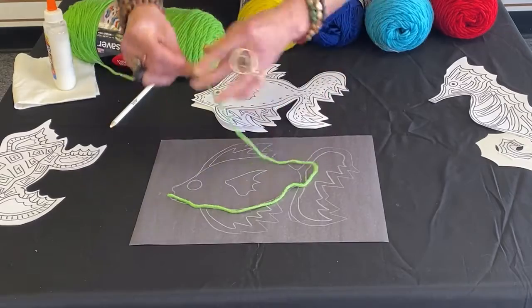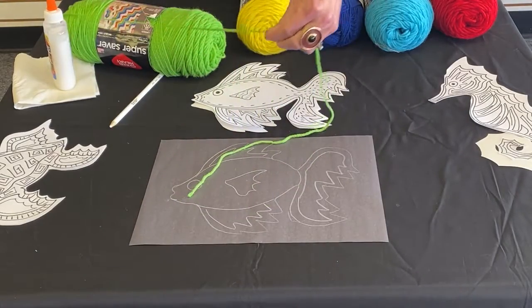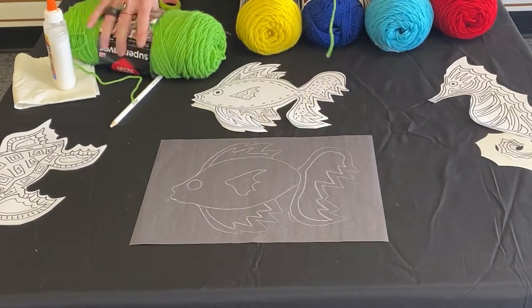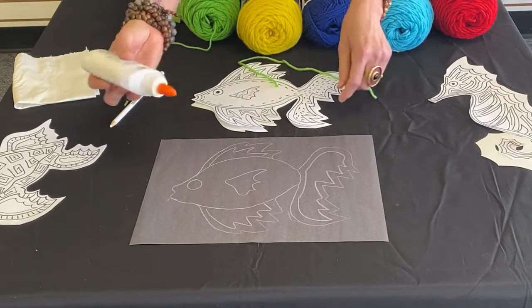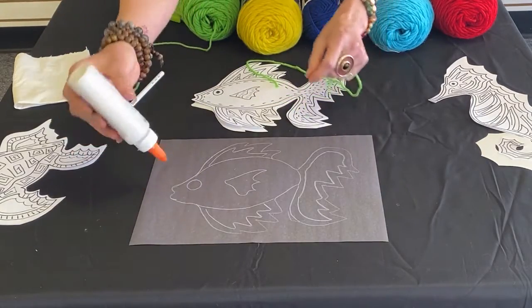We want to be consciously aware of the amount of material that we use when we're using art materials, just so that we have enough to go around for everyone.